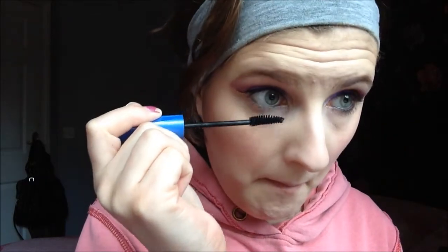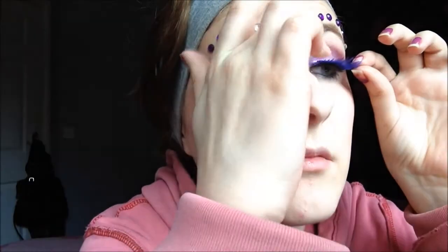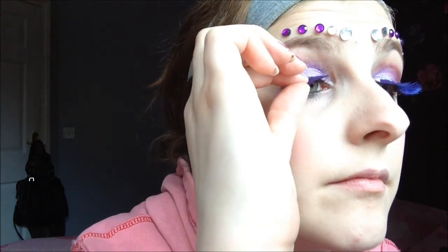I did apply some gems — I thought this just really looked cool and interesting. I did some silver and some purple. Now I'm applying some really bold purple lashes to tie the whole look together.